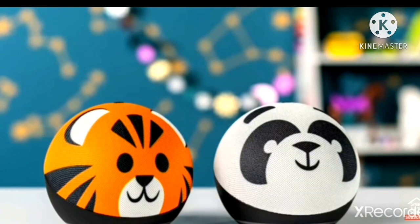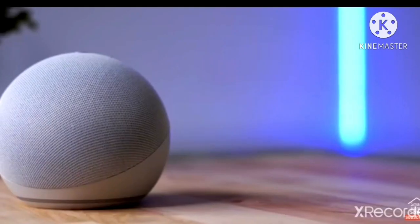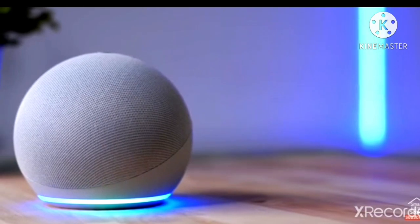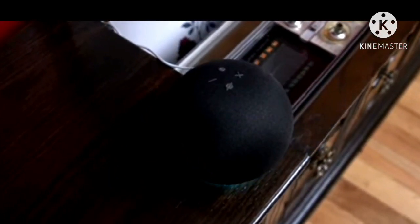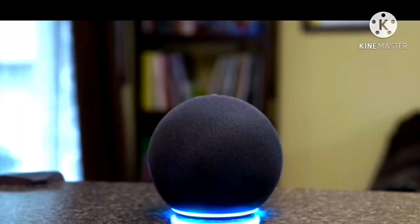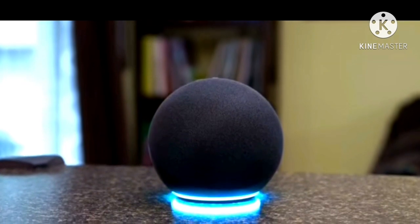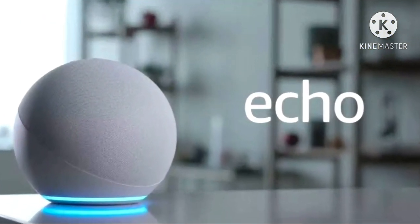The nicest part of the new Echo Dot speakers hasn't launched in India. In the US, there is a kids edition of the Dot that comes in tiger and panda themes, which is colorful and fits the decor of their rooms. It's good innovation that shows Amazon is trying to be sensitive to different categories of customers, unlike the one-size-fits-all philosophy of other brands. Amazon Echo, powered by Alexa, has a number of skills — from listening to news to getting information.